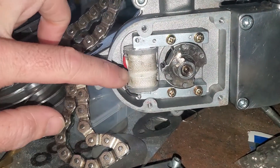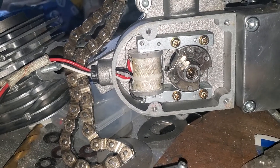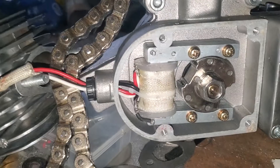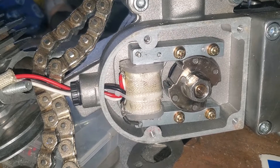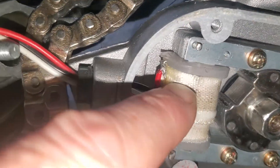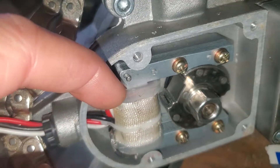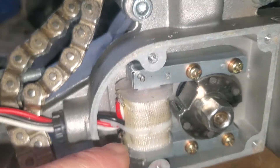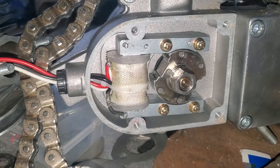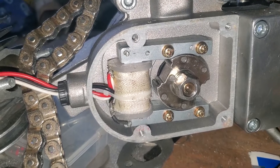They're all kind of different — some of them are wired differently and you have to look at it to understand what you're dealing with. This one right here I don't think would work for a charging system, because as you can see the white wire is just connected right where the red wire is. It's all one continuous coil of wire in there — one diameter, one coil — and they just got both wires connected to the same coil.